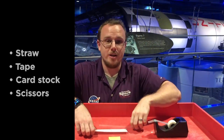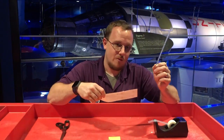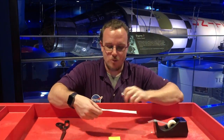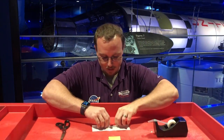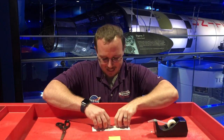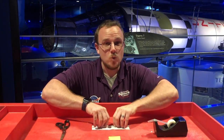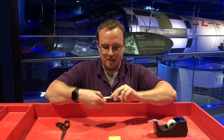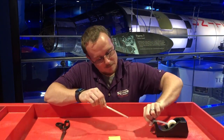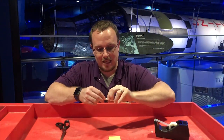The first thing we're gonna do is wrap our paper around the straw. If you have a picture, you want the picture to be facing down on the table as you roll it. I like to make mine really tight, but you can do all kinds of different experiments — make them super loose, make them super tight, and see which ones fly the best. After you roll the whole thing, take a piece of tape and stick it right in the middle so it doesn't unroll.